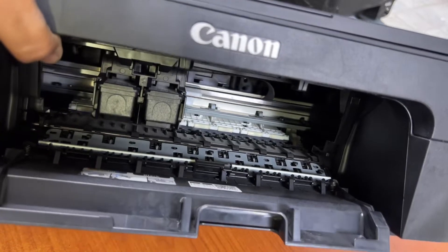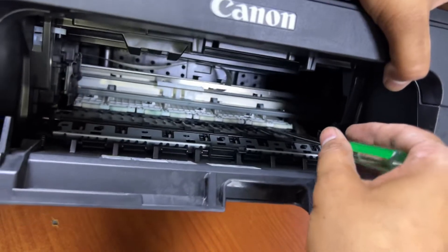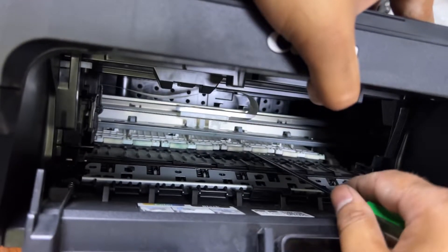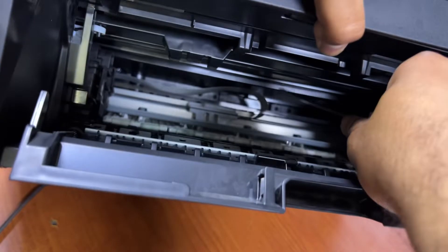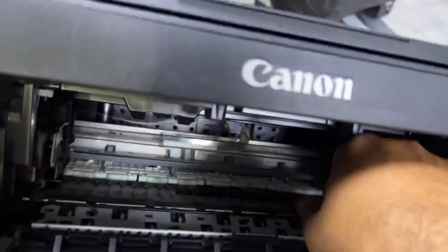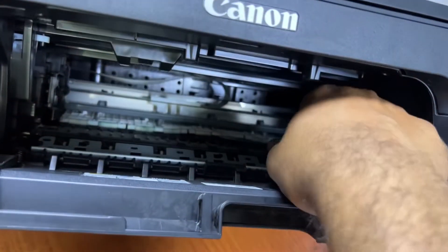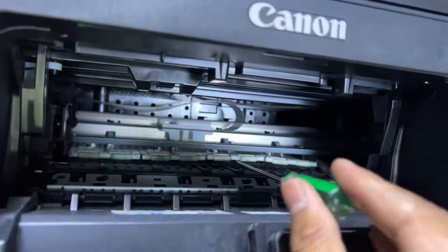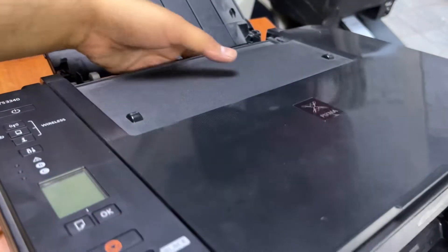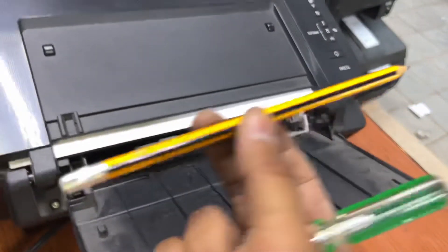We need to remove the cable because it's forcefully coming in front. Take the flat screwdriver and lift the latch from here to see if something has fallen inside. If I open this, I can see there is a pen lid — a pencil cap — inside. You have to lift it up with the help of the flat screwdriver, like this.